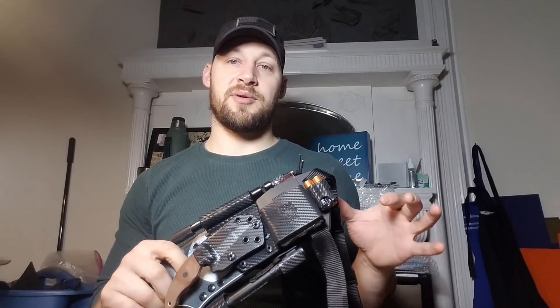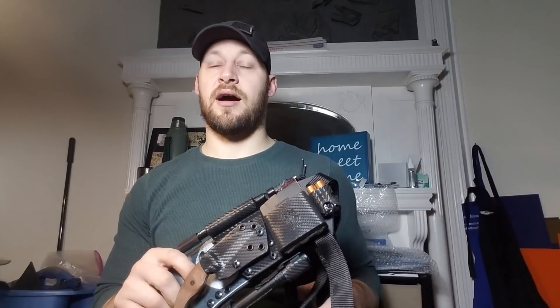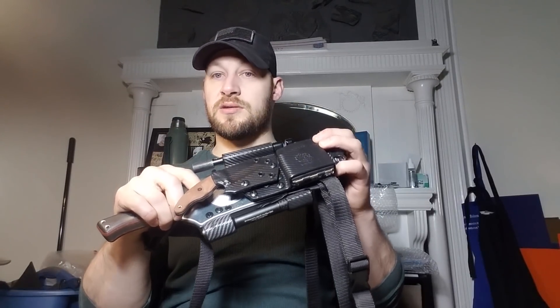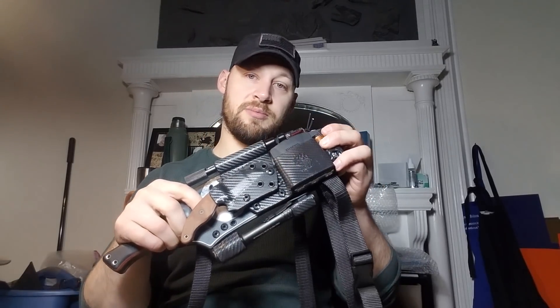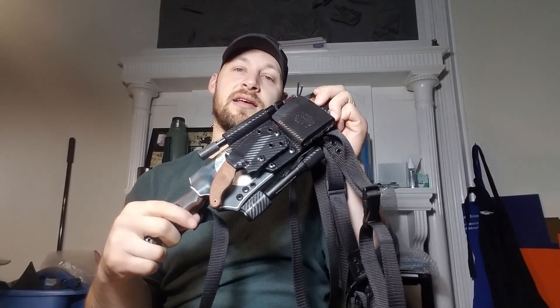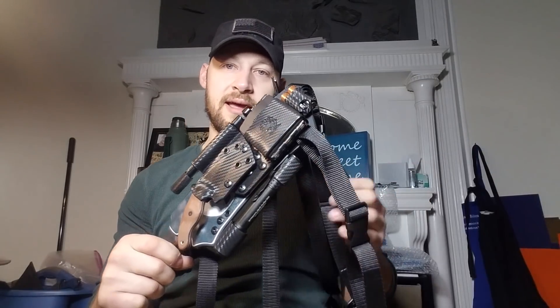Once you figure out the adjustment and tightness you like, I'd recommend leaving yourself about two to three inches extra per strap, then cut it off and melt the ends to keep it clean looking. The two to three inches of excess per strap is recommended for when you change clothes — if you're wearing this in winter over a heavy jacket you're going to need it a little bigger. Play with the adjustments, figure out how long or short it's got to be, and leave enough excess that you can still adjust and grab the nylon to pull it tight.